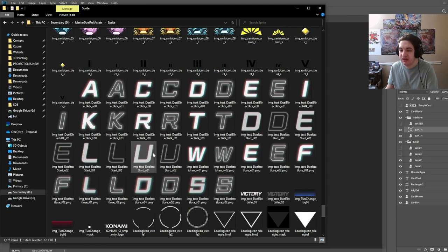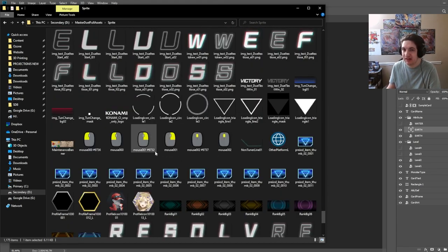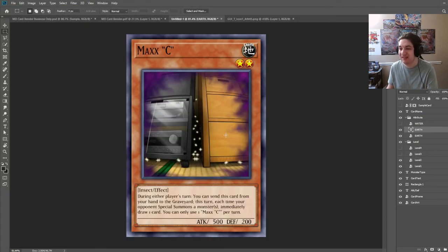This tutorial is just going to be for an effect monster. I can always make more tutorials later on how to make links, synchros, and XYZs. The process is very similar for XYZ and synchros — it's just going to look a little bit different and you'll need to set up things a little differently. But theoretically you can make a custom card all within the same file and just hide and unhide the different kinds of properties. Let me know what you guys think. I really hope this tutorial helped you making custom cards using the Master Duel assets, and thank you as always for watching.